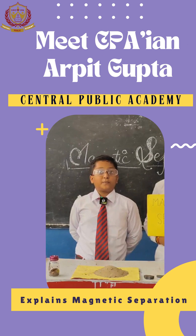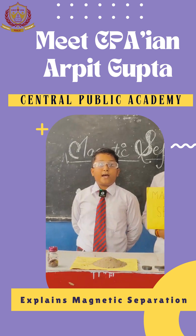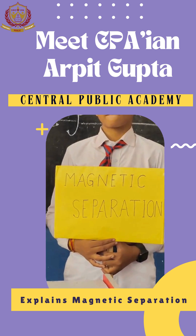Hello everyone, I am Arpita Gupta from Class 6. Today I am here to represent an activity on magnetic separation. This method is used when one of the substances in a mixture is magnetic.